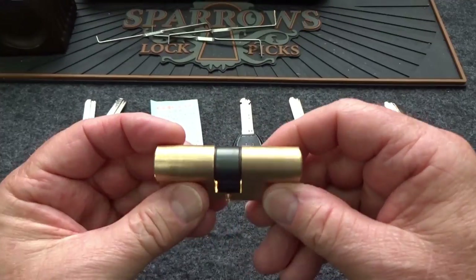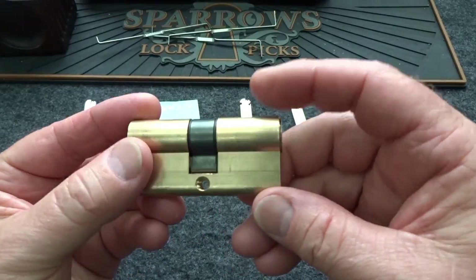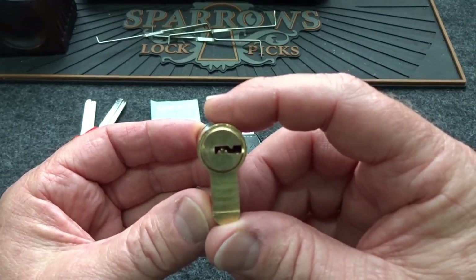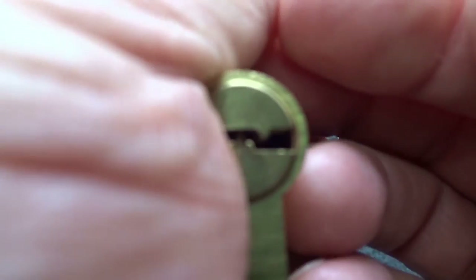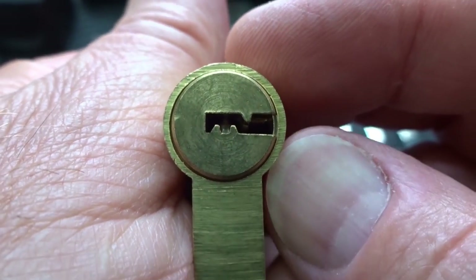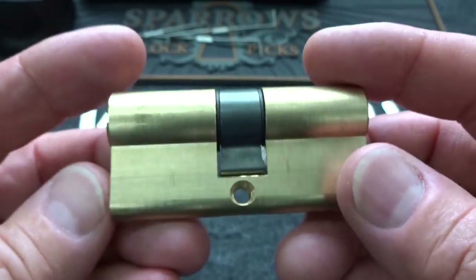I've been shopping on eBay again and you never know what you're going to get. I ordered this because it was a dimple lock - I just kind of order them randomly when I see a new one. There's nothing really unique about this key way, nothing unusual about it. It's a no name, but then when I took it out of the package and flipped it over I saw something quite different.